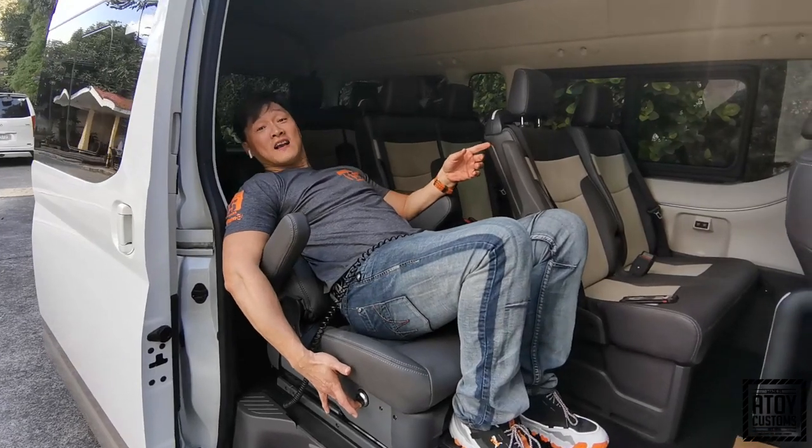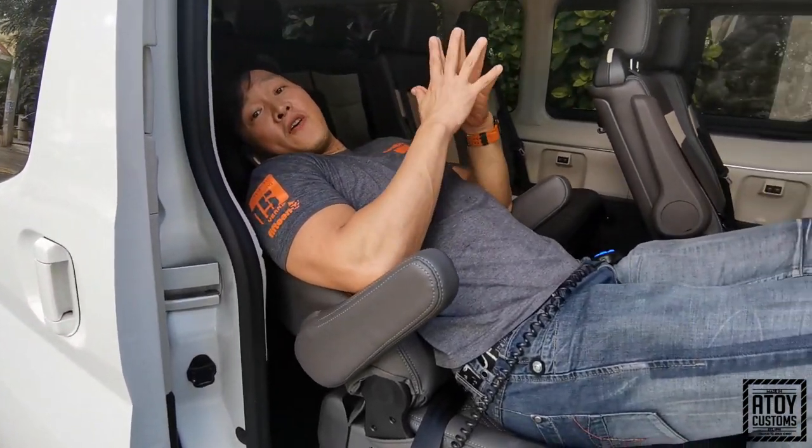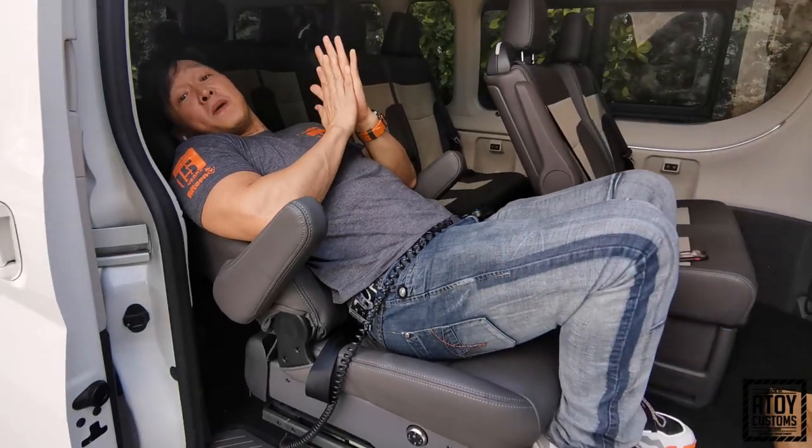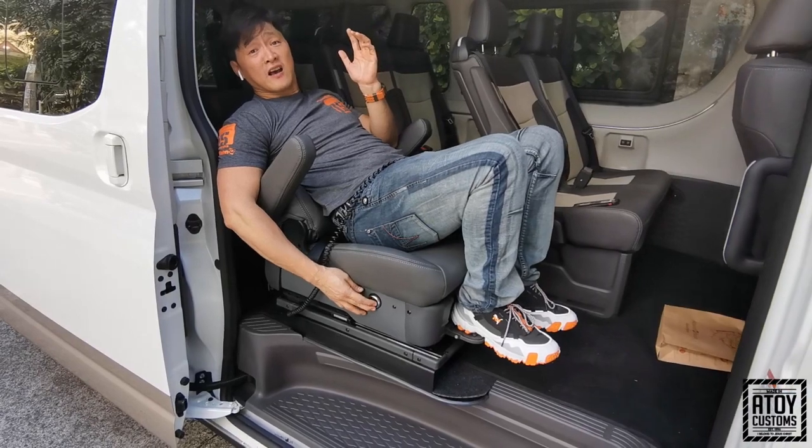Hanggang sagad. Pero hindi ko na kailangan i-sagad. Itong upuan na ito, very comfortable na. At saka usually pag PWD, hindi naman kailangan na ganyan ka-recline sa upuan nila.